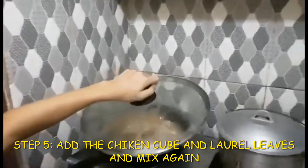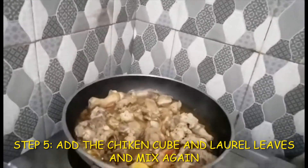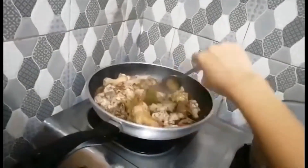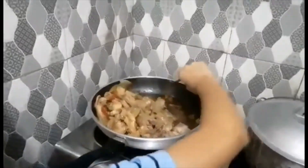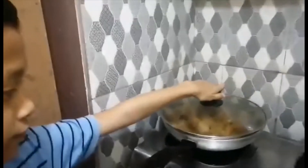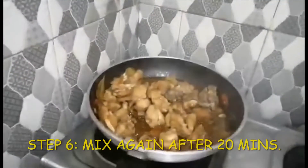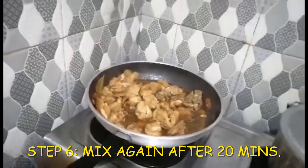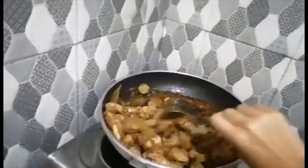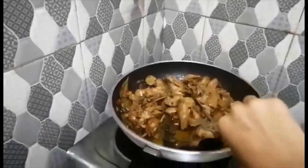So this is our chicken after 10 minutes. We just have to add our chicken cubes. So this is how our adobo looks like after 3 minutes. We will just have to mix it well.